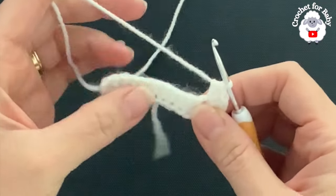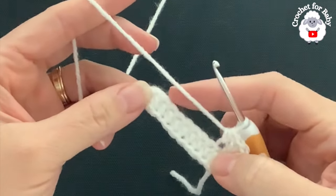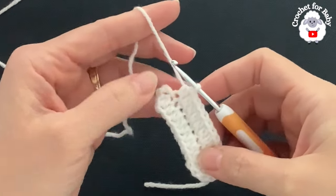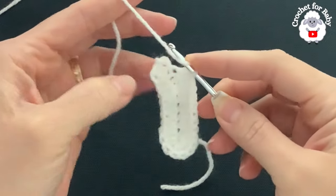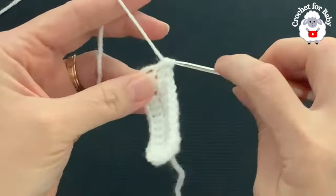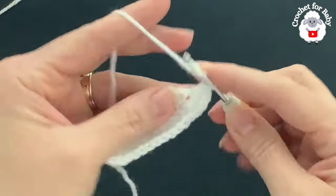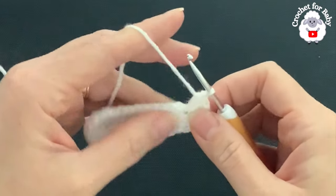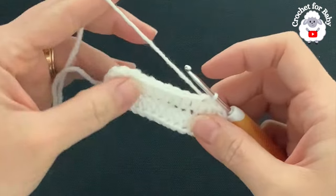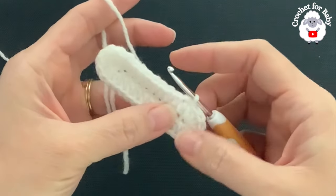Seven half double crochets. Now along the other side of the chain, beginning into the next stitch, make a half double crochet and continue until you have nine half double crochets for this other side. Now we have the two chains here that were left when we started, so into this next chain — make sure you go through both loops — insert your hook and make seven half double crochets.